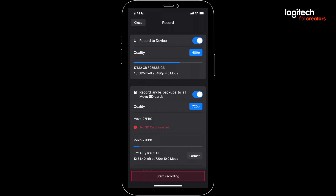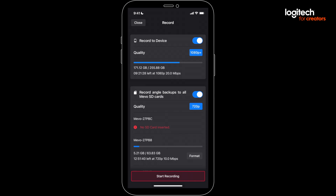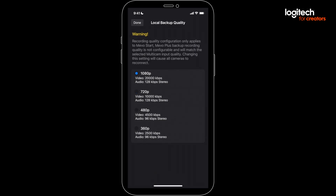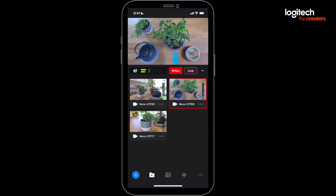You'll see a screen where you can toggle recording to your device and set the recording quality. You can also simultaneously record each individual Mevo's angle to SD cards in the cameras — there's a separate Recording Quality parameter for that. When you're all set, press Start Recording and you'll see the red recording light turn on.